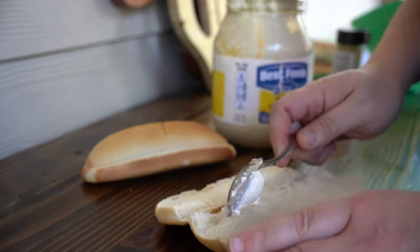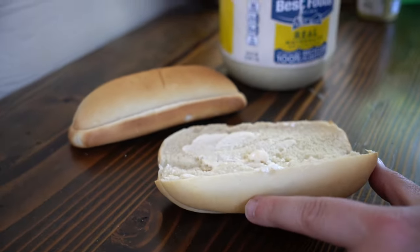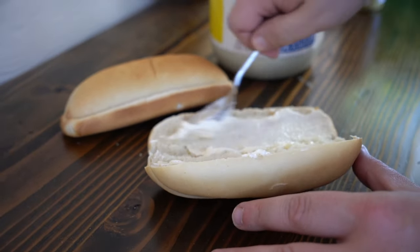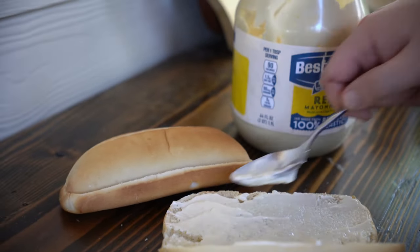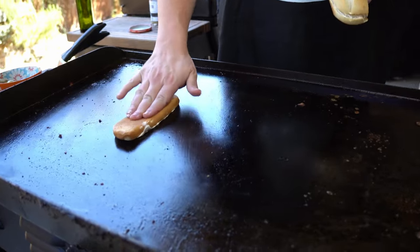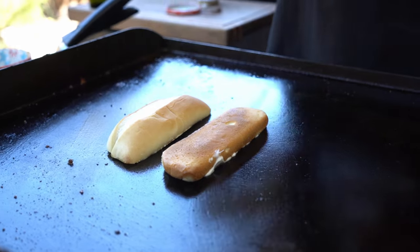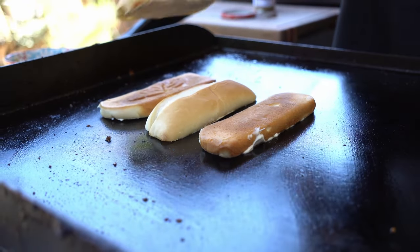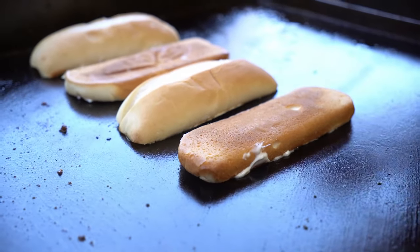Some people use butter — I use mayonnaise to toast my buns. Open these bad boys up and splather the mayonnaise on there, get them all good to go. You don't need oil on the grill, you don't need butter on the grill — you just need mayonnaise in the bun. Nice and simple, lather them up and put them on the grill. You want a toasted bun with your traditional Philly cheesesteak.